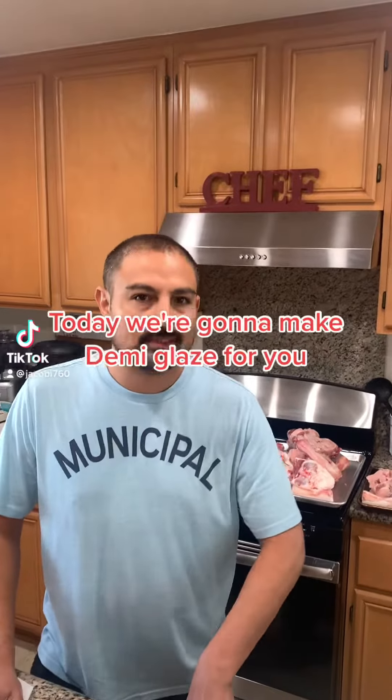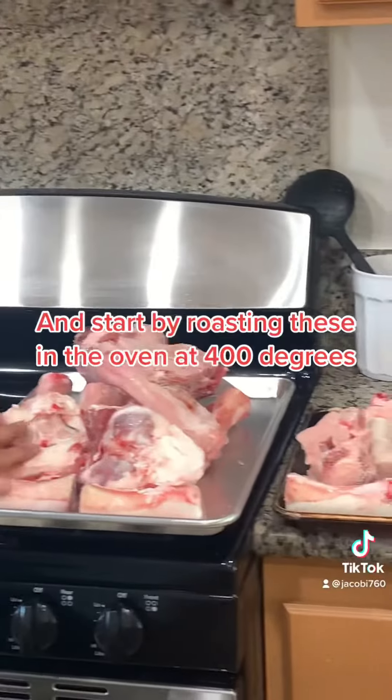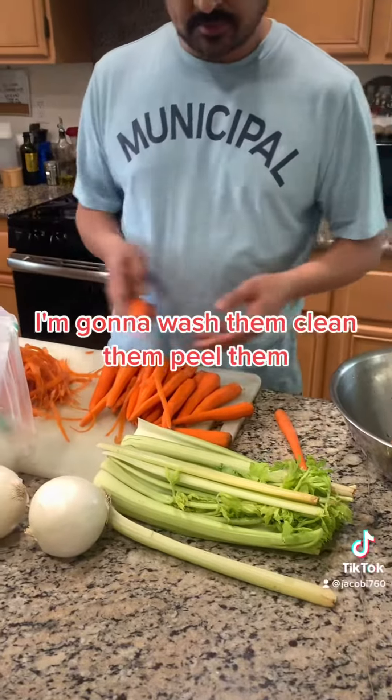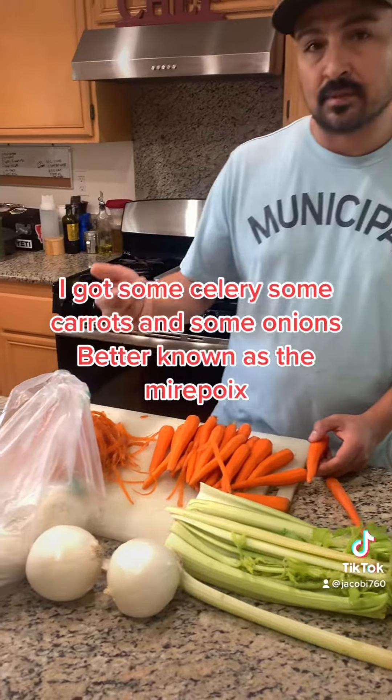Welcome back to your sous chef, more than just food. Today we're gonna make demi-glace. We got some veal bones — let's start by roasting these in the oven at 400 degrees. We're gonna take some veggies, wash them, clean them, peel them — got some celery, some carrots, and some onions.